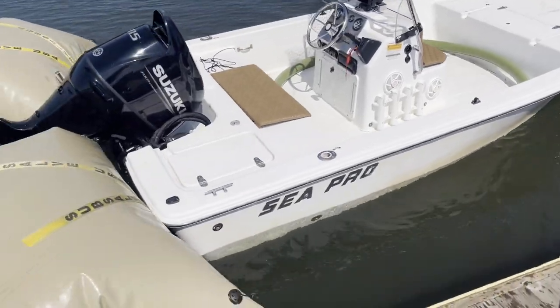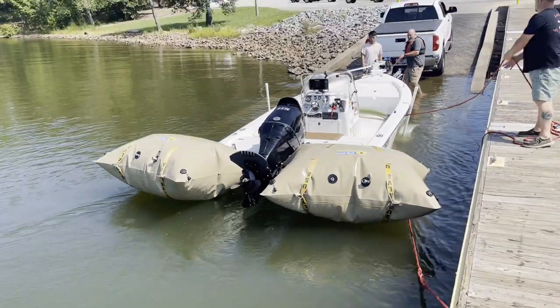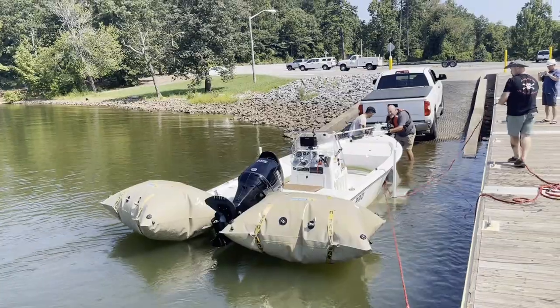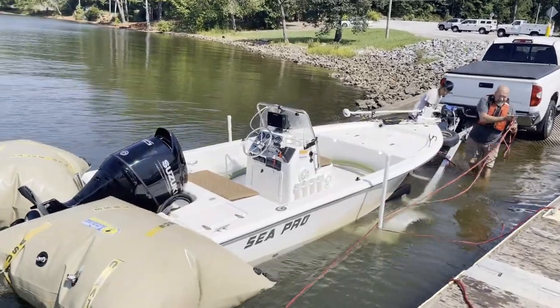Another successful salvage. We did have some struggles — the vessel was sitting on the bottom, capsized. We had to flip it, keep it floating, and then tow it in for the owners. Just another successful salvage for Lake Hickory Scuba and Marina's towing and recovery service.